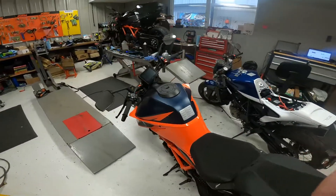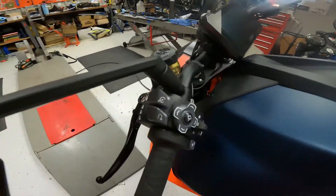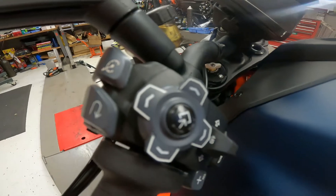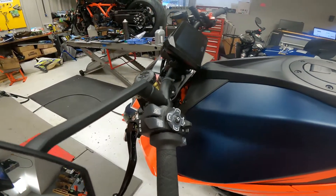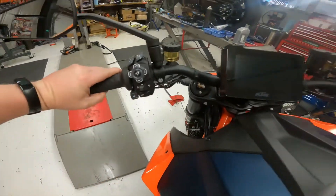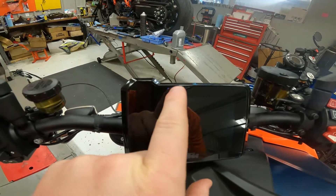Alright guys, here's a little video, I hope it helps somebody out. On any of the new 1290s that have cruise control built in on this switch, there's a new way you have to reset the cruise control if for some reason something triggers the light to be flashing on your dash.